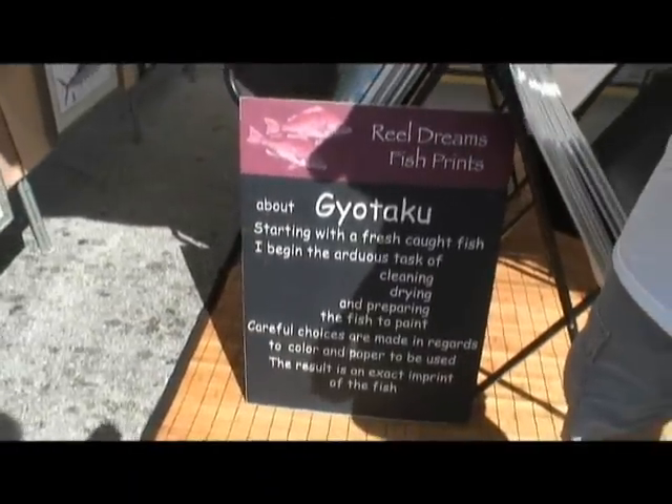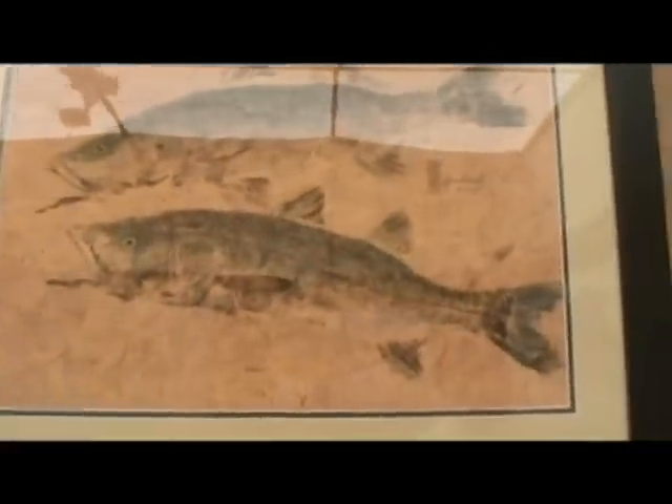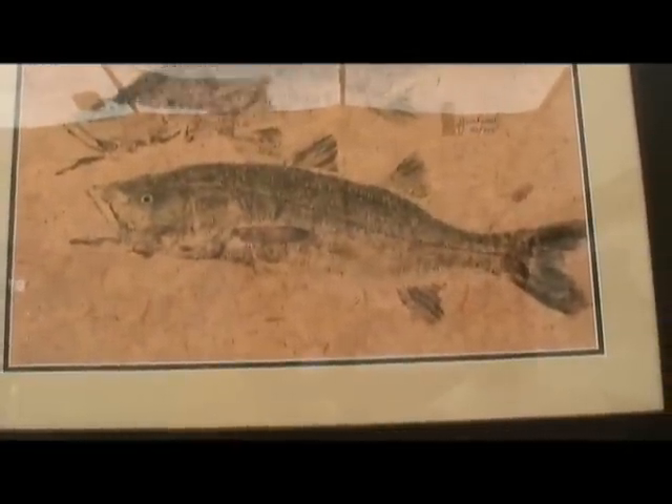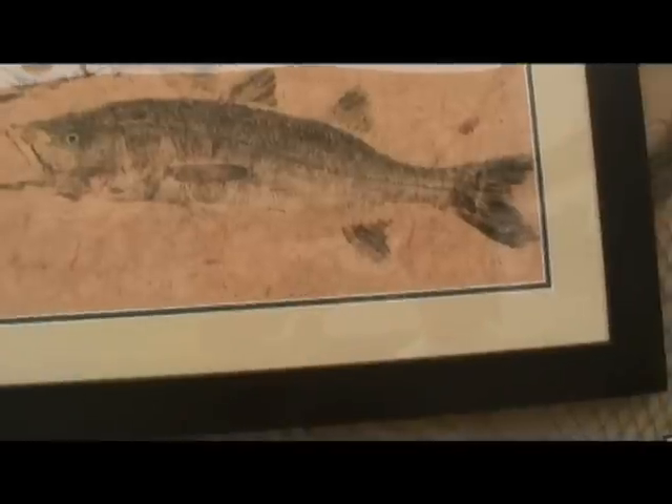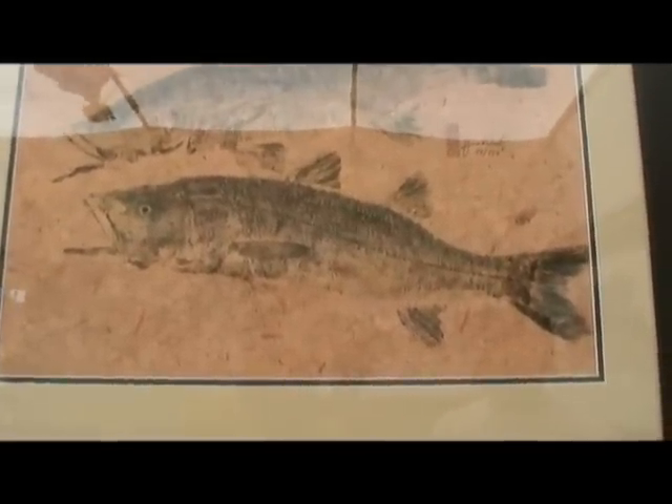Here we have a slightly different technique. We're talking with the artist James Roberts — he goes by Jim. What is gyotaku? It means fish impression — the ancient art the Japanese used to record their catch. This is a snook, one of Florida's most popular fish. This technique has been around since 1860, so it's before even Impressionism.